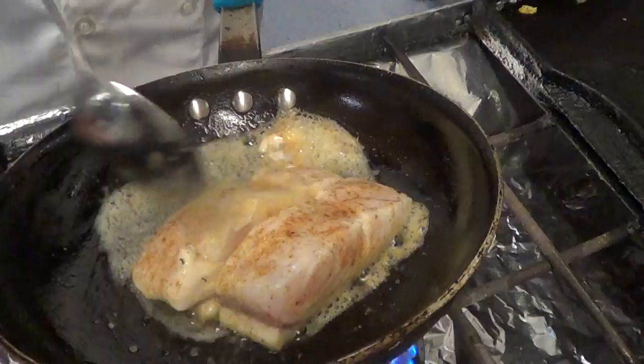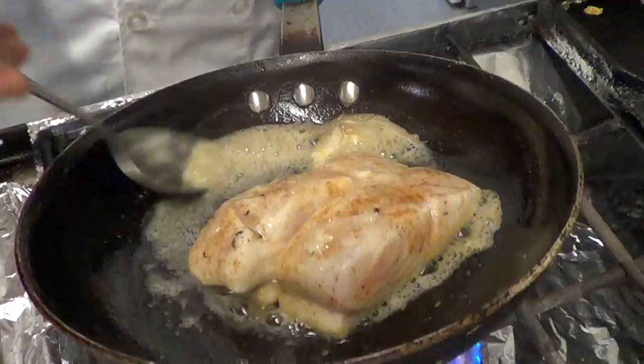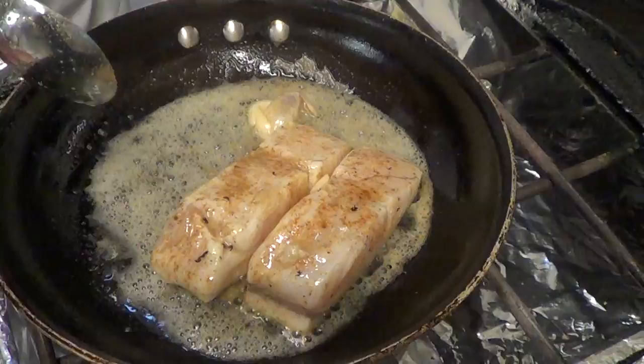This is my — well, now second time ever cooking this fish, but I can say it's probably the best piece of fish I've ever eaten in my life. Not because I cooked it, but the meat itself is pretty delicious.